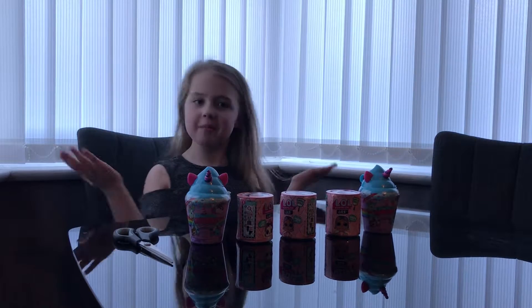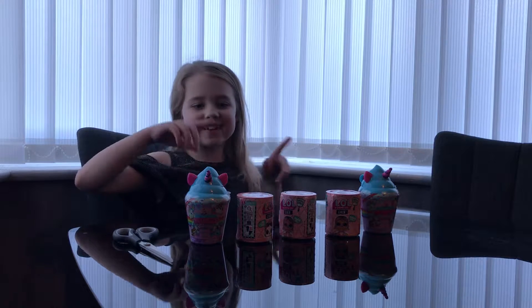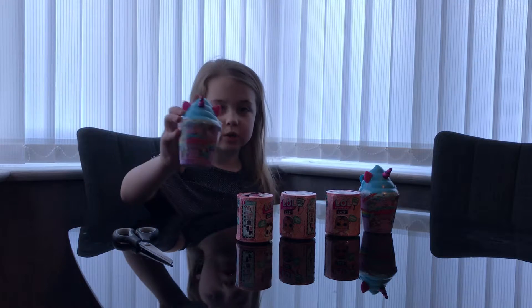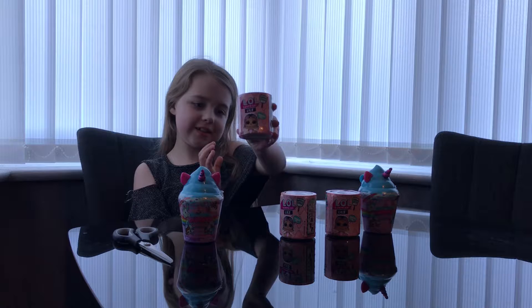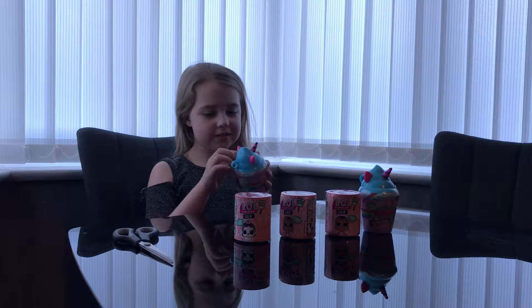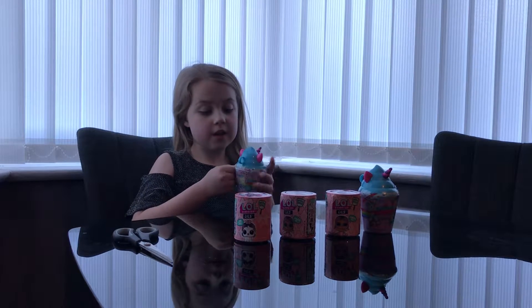Hi guys, welcome back to Amelia's World! If you're new, give us a thumbs up and hit the subscribe button. Today I'm going to be opening the Smushy Mushy Unicorn Shakes and these LOL Surprise Lils.